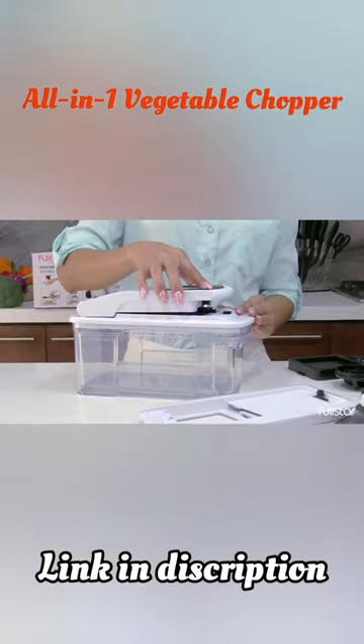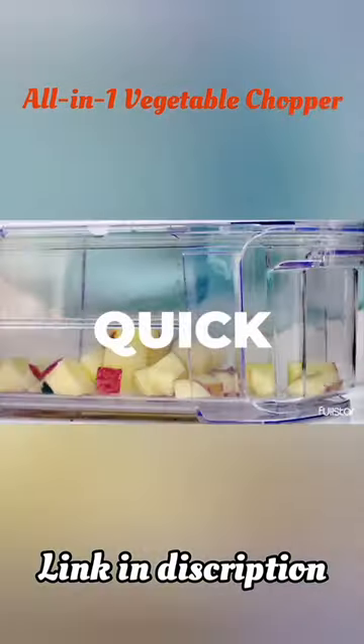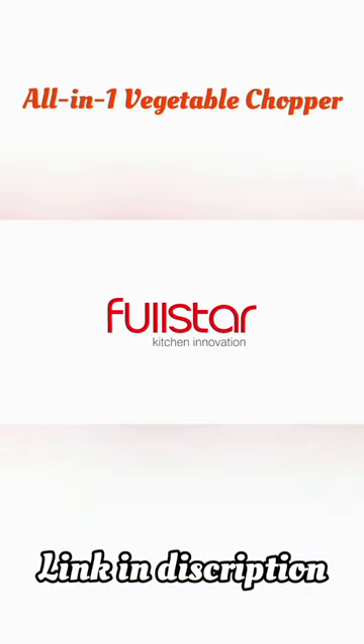When you're done, it's easy to disassemble and clean in the dishwasher. The Fullstar All-in-One is the perfect tool to streamline your meal prep process and make cooking at home more enjoyable.